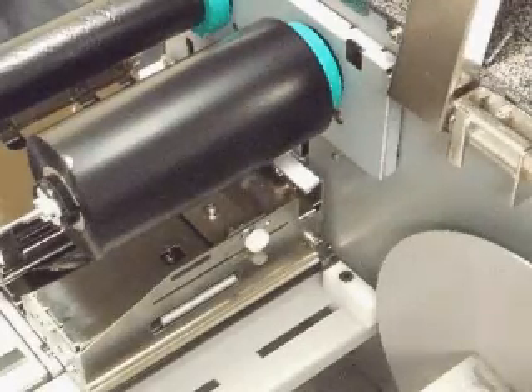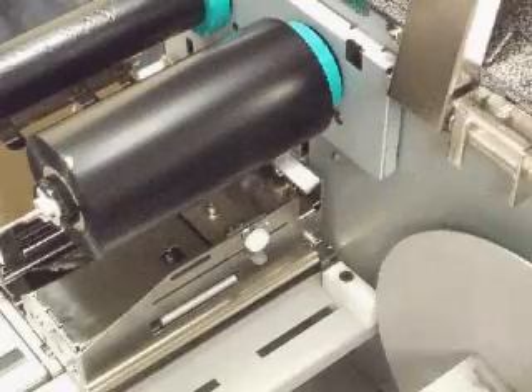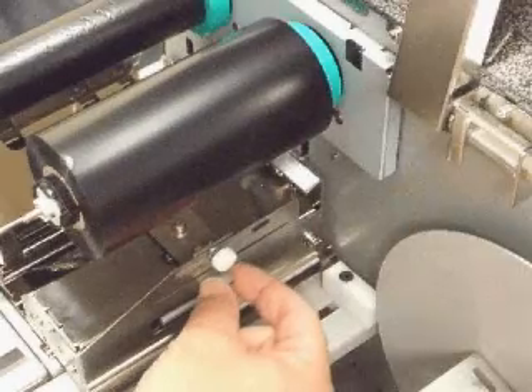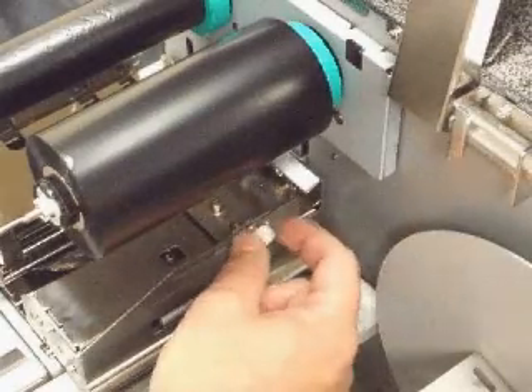To adjust the sensor, looking from the back of the printer, you should be able to locate a small white knob that can be loosened, adjusted to the proper position, and tightened back up.